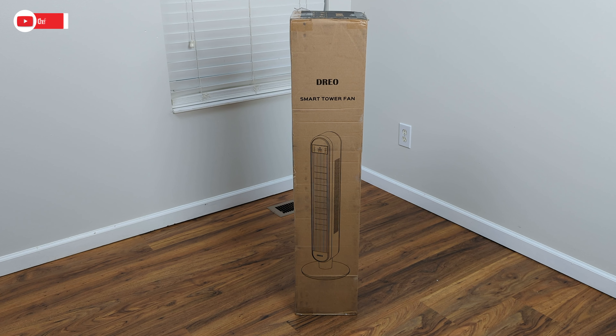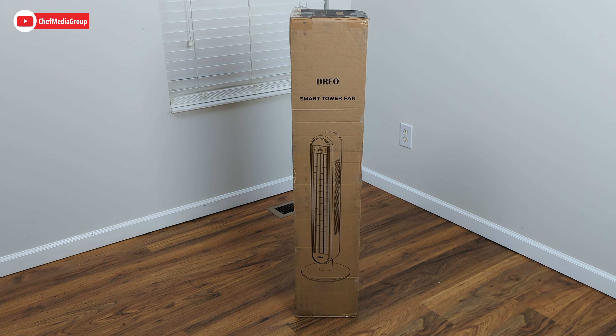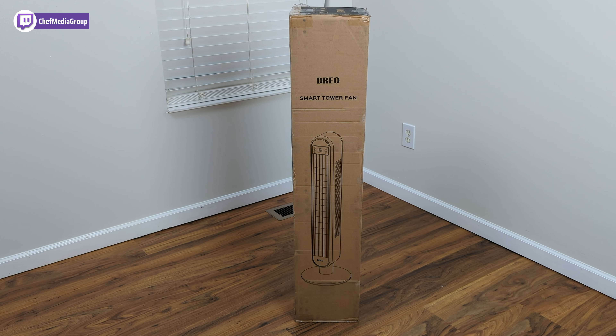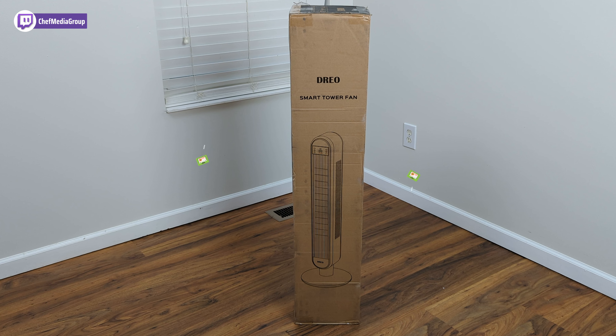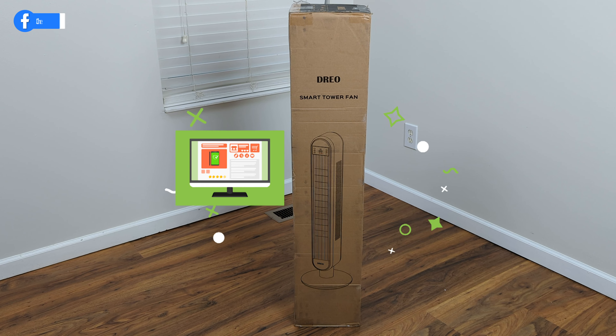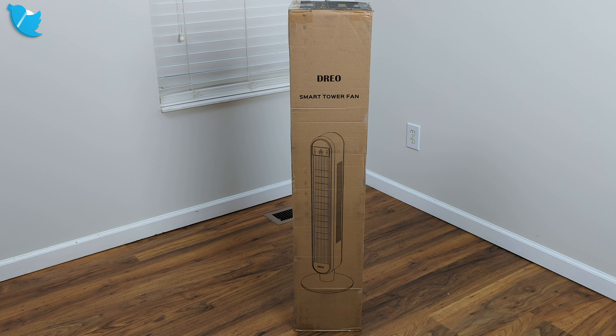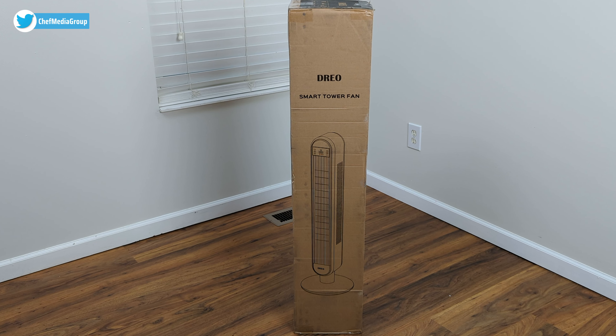Hey everybody, this is Chef Media. Today we're going to be reviewing the Dreo 42-inch smart tower fan. We did receive this product to review, but any opinion is my own. If you're interested in this product, the link will be in the description below.